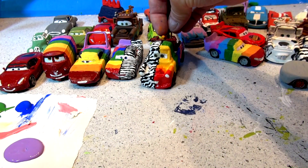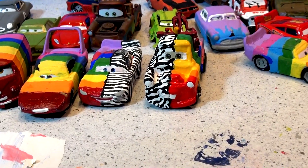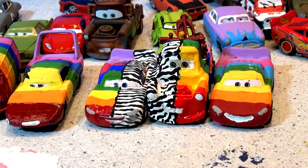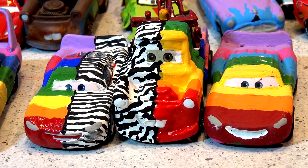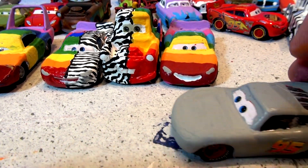There is Rainbow Mater slash Zebra Mater — that's probably one of my best ones. Now we line them up. Look — the zebra colors right in the rainbow, like you transitioned. What do you think of that? If you have any more suggestions, put them in the comments section — I'd love to hear them. I go through all the comments and a lot of times I'll make what you ask.